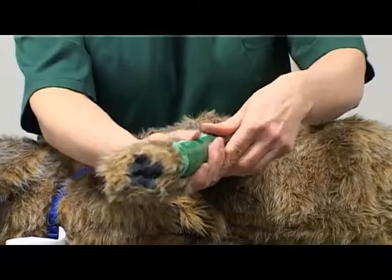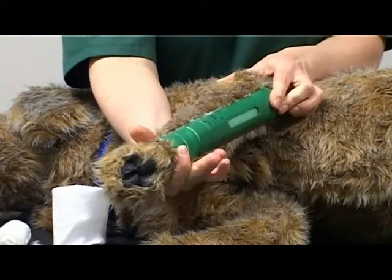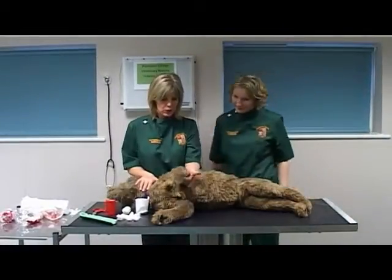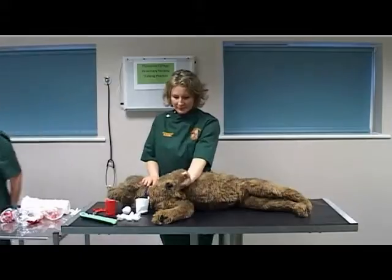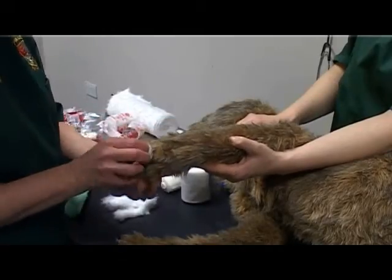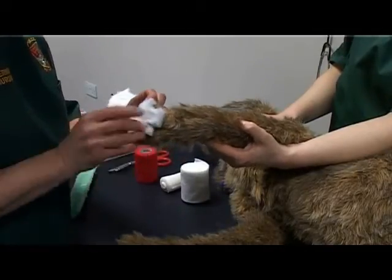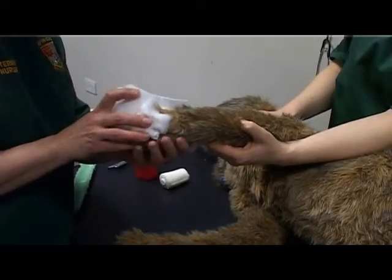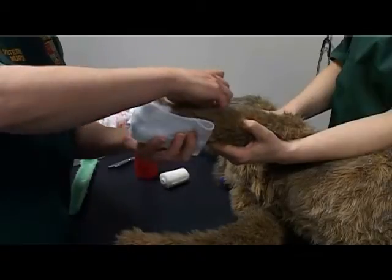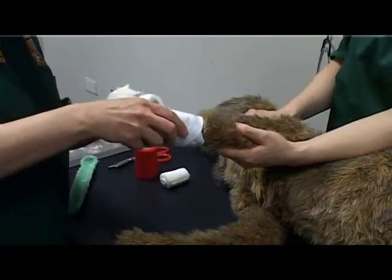The splint should incorporate the carpus and the elbow. Place the patient in lateral recumbency with the affected limb uppermost. Ask your assistant to support the affected limb to facilitate bandaging. Apply padding between the toes as far as possible on your model. Bandage distally to proximally and handle the limb gently.